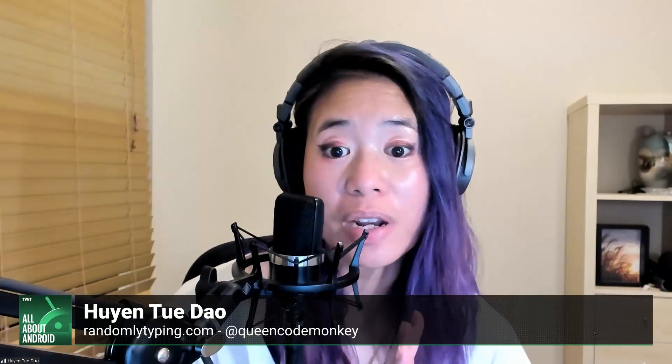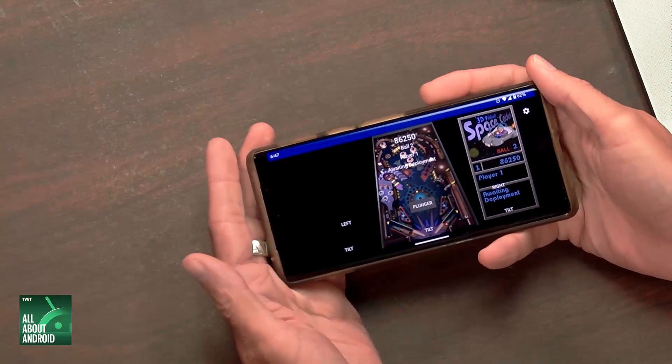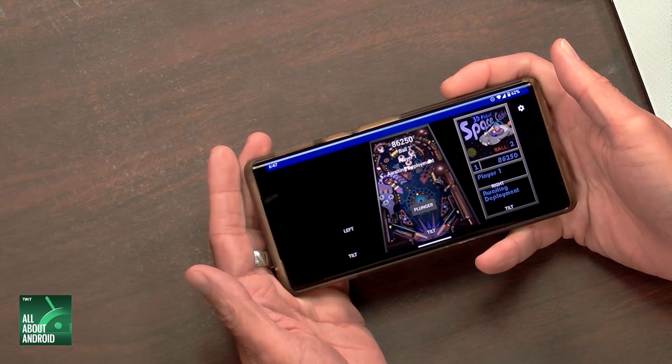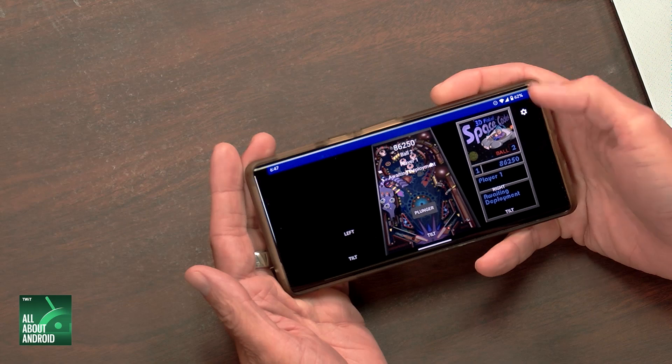I bet that's not a problem on a skinnier phone. I went to landscape and there it is — it's my score. It's the score box. Everybody probably remembers the Space Cadet score box. That's one of the big aspects of it.